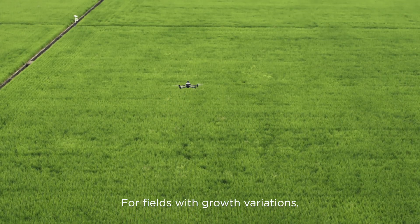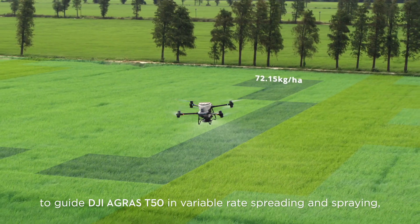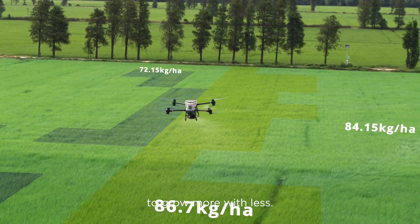For fields with growth variations, generate prescription maps to guide the DJI Agras T50 in variable rate spreading and spraying to grow more with less.